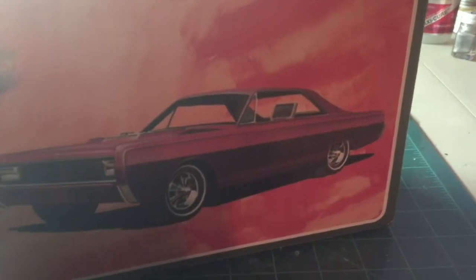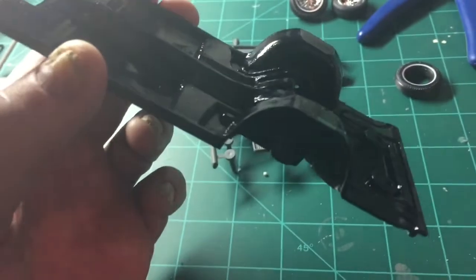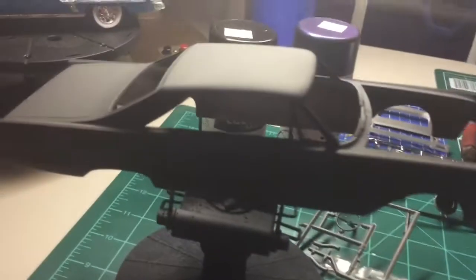Let me move the box and show you. We have the frame painted black with the mufflers done up in silver, so we have that all done. We have the body in primer.